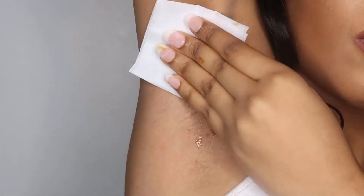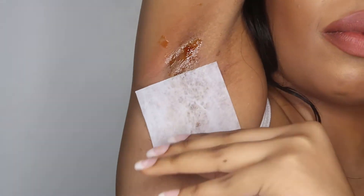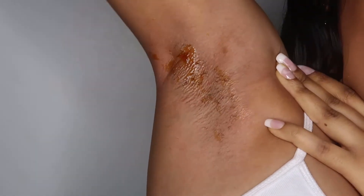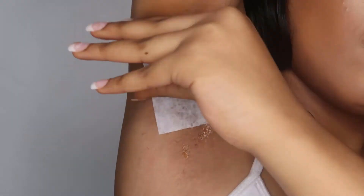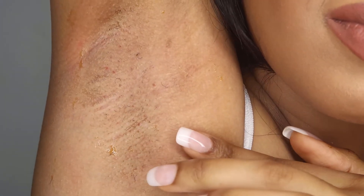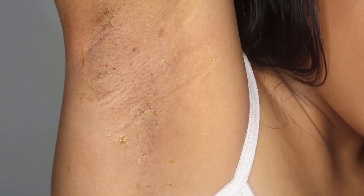When you are pulling the strip off, you want to taut the skin as much as possible. It was a bit difficult for me doing my underarms, but I tried to pull my hand in the other direction so the skin wouldn't fold. You really need to taut it so that you don't have any irritation, redness, or anything like that. Obviously if you're not confident doing this, I suggest not doing it at home.